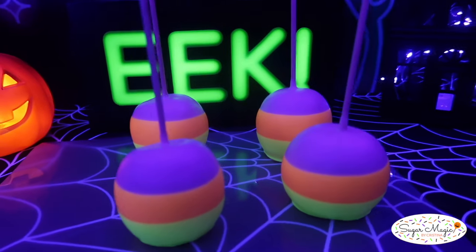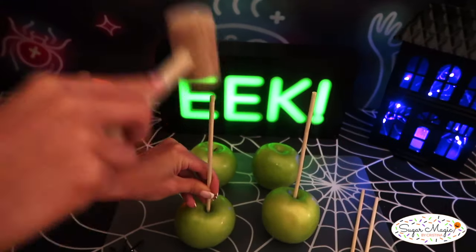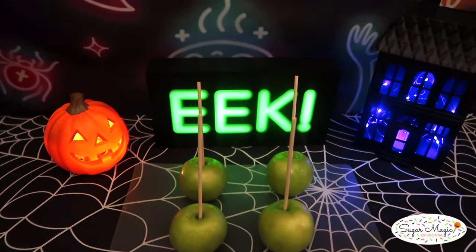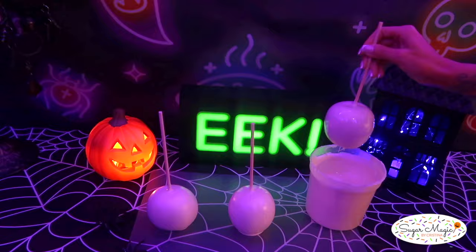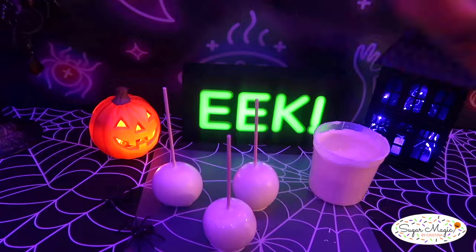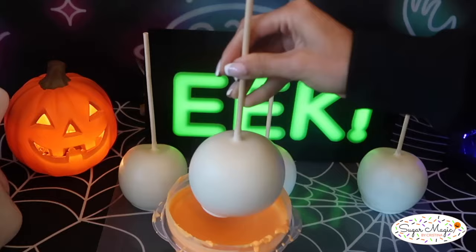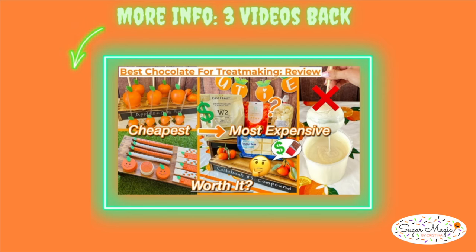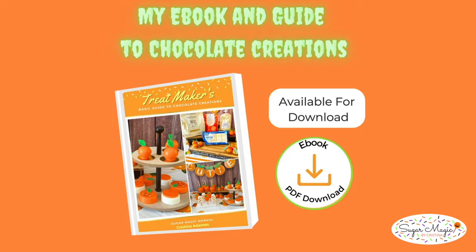The next glowy sweet treat are these colorful candy corn apples. Simply insert wooden candy apple sticks into the core of the apple with a mallet and dip the first layer into white chocolate for the tip of the candy corn that peaks out on top. Especially being that the apples are being triple dipped, always thin out the chocolate to keep the layers smooth and seamless. Coconut oil is my go-to thinning agent for Merkin's. If you need more help with thinning out your chocolate, I outline it step by step for four different chocolate brands in my eBook found in my Etsy shop.